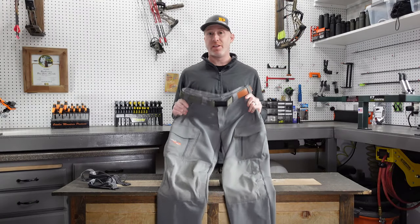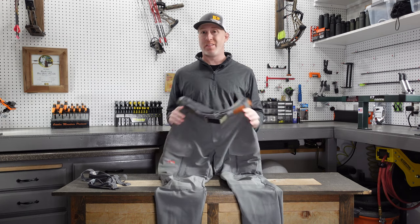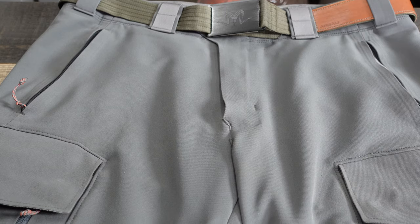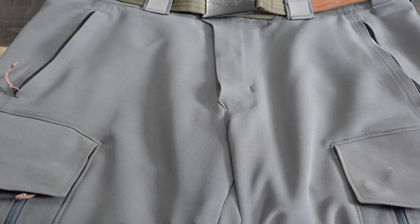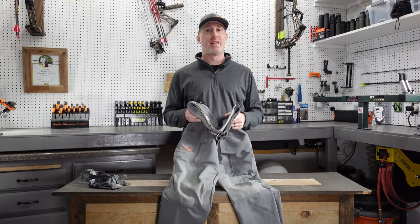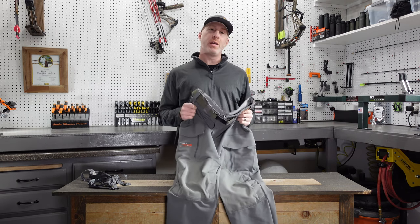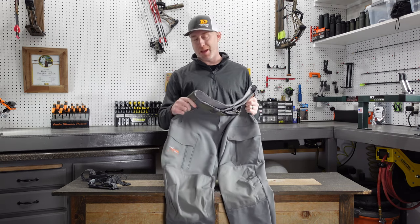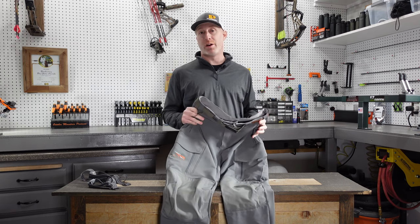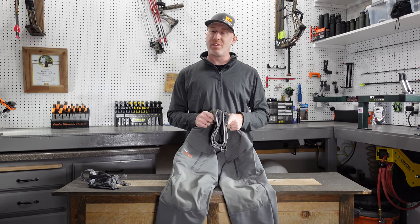These Sitka Timberline Pants are their cold weather pants. They are very similar to the Mountain Pants in some ways, but also have some unique features that make them very different. They are about three ounces heavier than the Mountain Pant — 29.6 ounces for the Timberline versus about 26.5 ounces for the Mountain. You get a four-way stretch woven polyester fabric that is super durable and does a great job of repelling water and rain with the DWR treatment — not waterproof, but it does have water resistance.